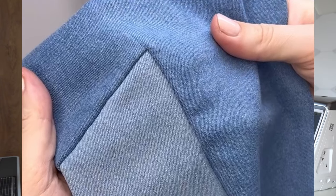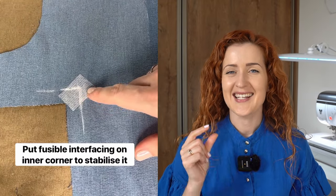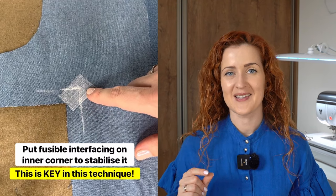This strengthens the part of the fabric where the corner is, so when you cut into the corner it prevents the fabric from fraying. Later, when you open the corner, it also prevents that area from stretching out. This makes it much easier to sew the corner properly and creates a better result that lasts longer. Just a tiny piece of lightweight fusible interfacing makes a massive difference, so remember this trick next time you're sewing inner corners.